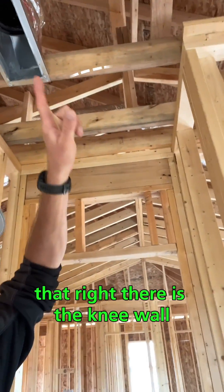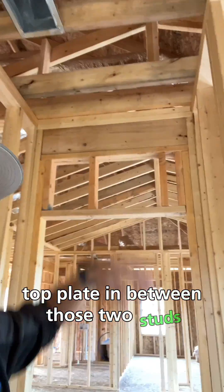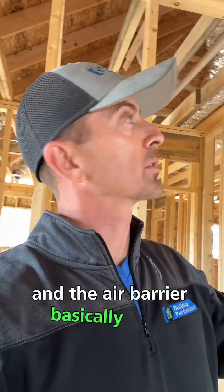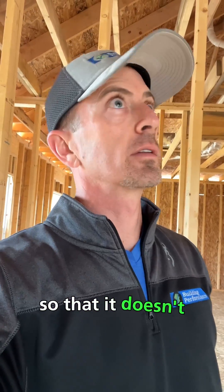If you look up here, that right there is the knee wall, and there should be a top plate in between those two studs. There is not one anywhere across there, nor is there what's called an air barrier.